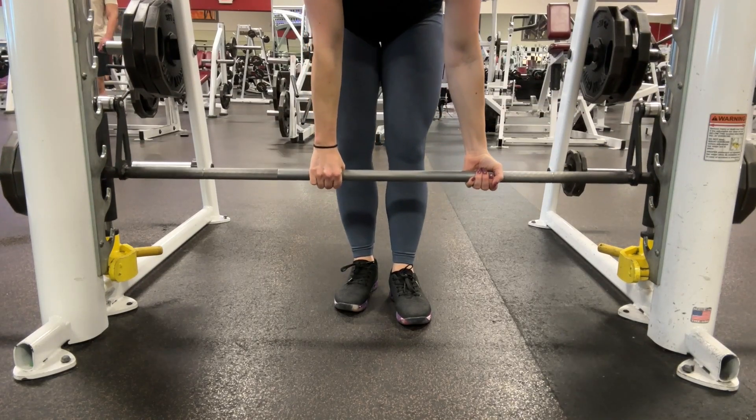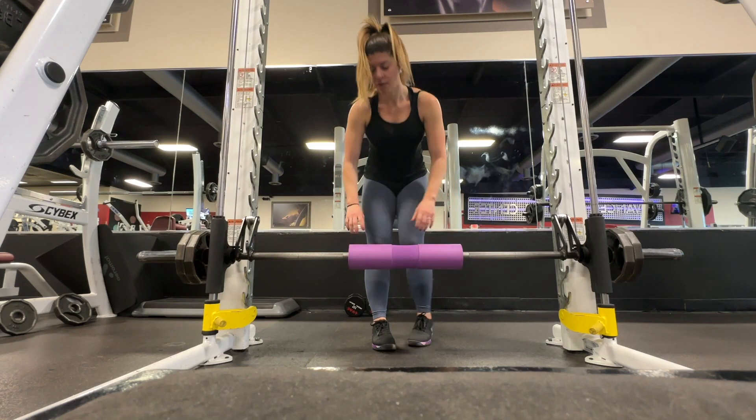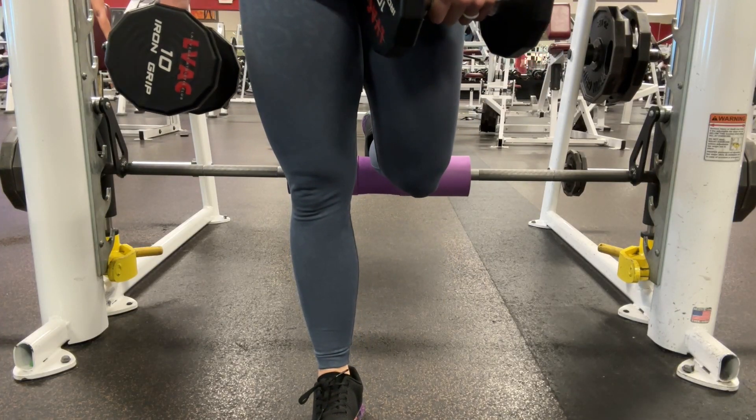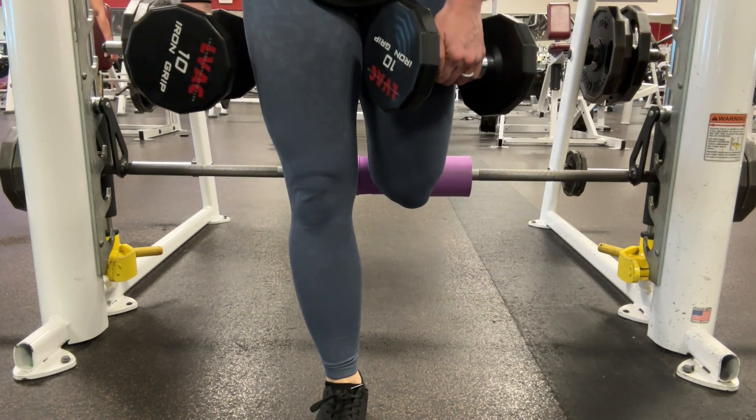Set up a Smith machine to its lowest setting and place a barbell pad on the bar for maximum comfort during this exercise. Facing away from the bar, kick back one leg and rest your shoelaces on the barbell pad behind you. The leg that's still planted on the ground is your working leg.